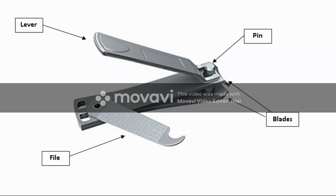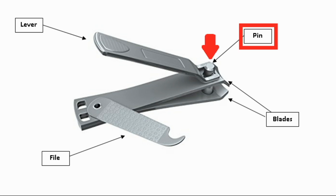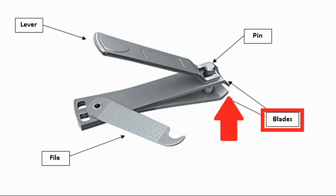A nail clipper consists of four main parts, namely the lever, the pin, the file, and the blades. The lever is connected to the base by the same bolt that connects the two main pieces of the base. The bolt allows the lever edge part to rotate about 360 degrees. A small cylindrical piece of metal called a pin is used to hold the device together.